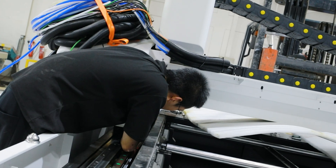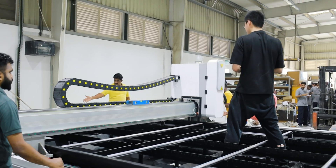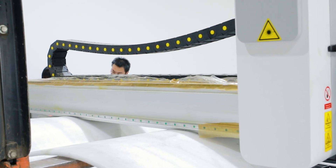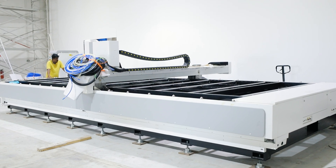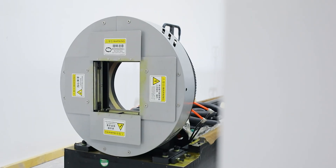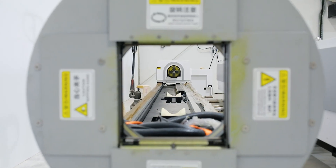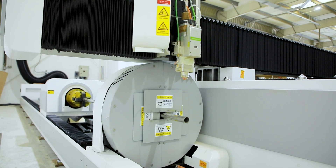Moreover, as an extension of this solid base, the accurate fiber laser F3000R utilizes an aerospace standard aviation aluminum gantry. With a hefty 8.5-ton weight, the machine guarantees exceptional stability and cutting efficiency. To top it off, its 6-meter rotary cutting unit accommodates pipe diameters from 12mm to 220mm, offering ultimate flexibility for diverse projects.